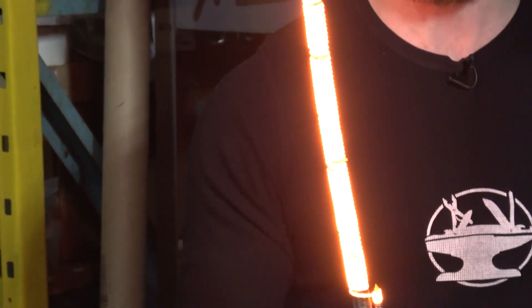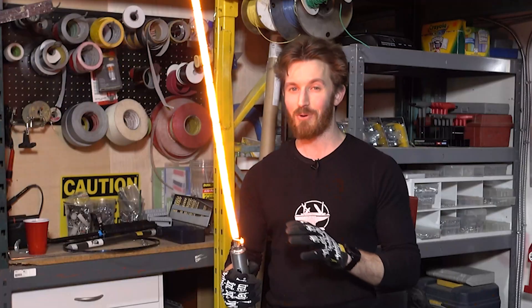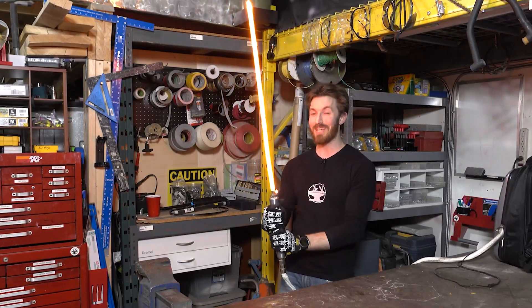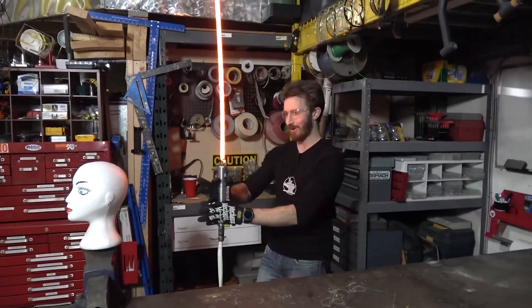Now we realize that this blade design isn't quite as durable as we had hoped. So we've already come up with a much better design that's going to be hotter, stronger, and easier to cut through things. In the meantime, let's test this out and see what it can do before we break the blade. All right, let's start with something easy — a styrofoam head.